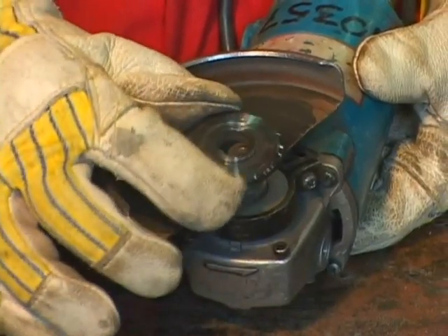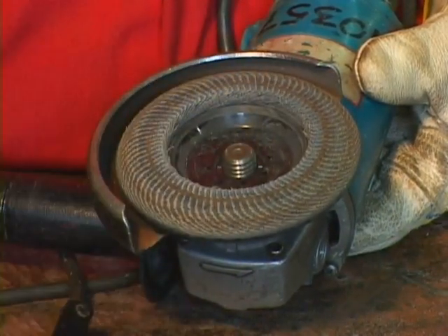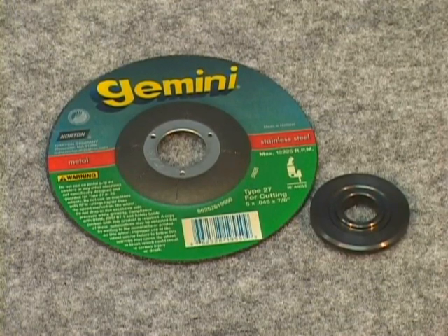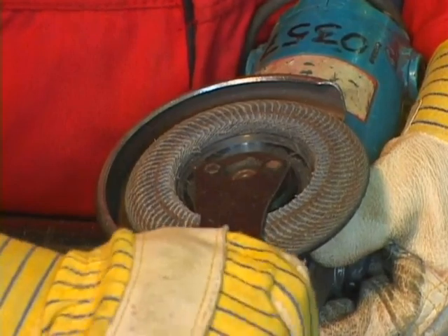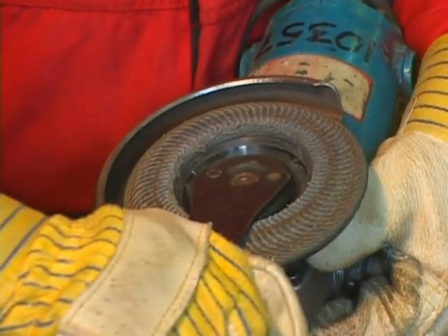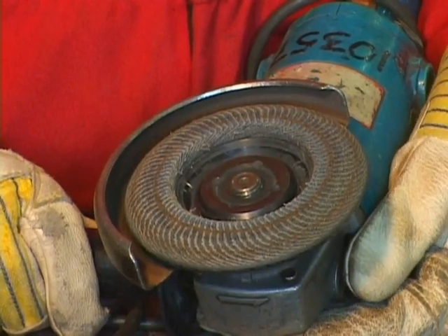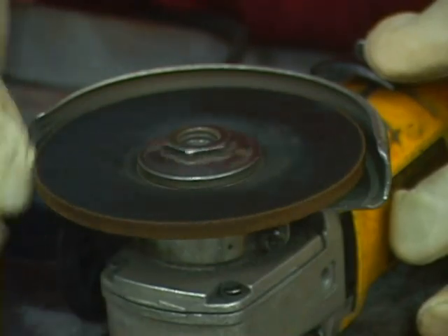Some discs require backing plates; some don't — check the manufacturer's specifications. When a disc requires a backing plate, make certain it is the correct size by checking the manufacturer's manual for specific requirements. Always use a wrench or adjustment key to change discs. Do not over-tighten as this may damage the disc — tighten just enough to prevent slippage. Make sure the adjusting keys or wrenches are removed before plugging in the grinder.